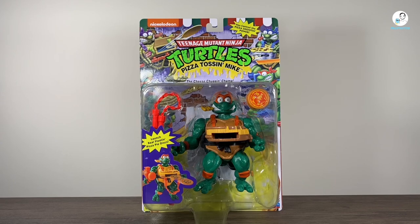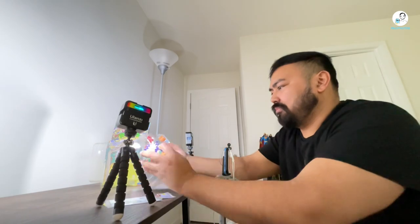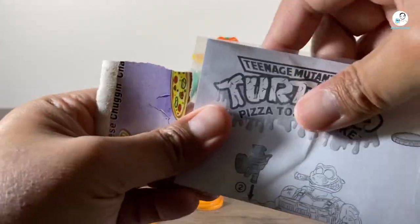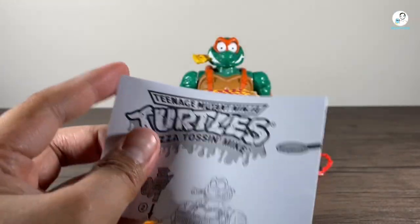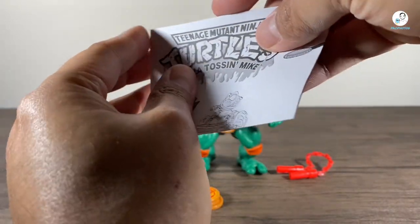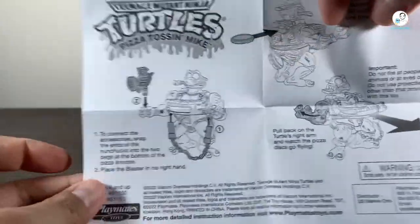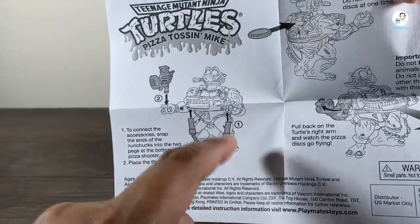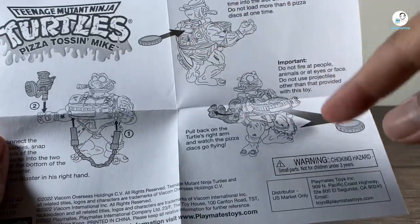Alright, that's enough about the box. Let's go ahead and get Michelangelo out of the box. Here's Michelangelo out of the box. Before we take those accessories, I do want to mention they come with a little construction manual that's taped to the back of the box behind the figure, basically showing you how to utilize the accessories. So the Cheese Gratin' Power Pistol, the mozzarella nunchucks go under there, and then just load up the pizzas and let it fire.